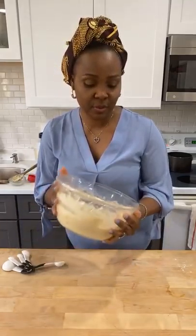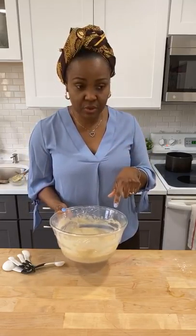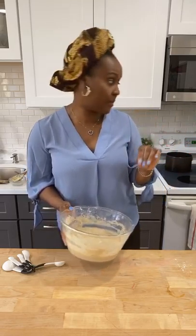The warmest place in my kitchen is my oven, so I'm going to leave it there for about an hour, or until I'm ready to fry them. You can also do this the day before overnight — it will be fine. Just take it out of the fridge about an hour before you fry, so it comes to room temperature.